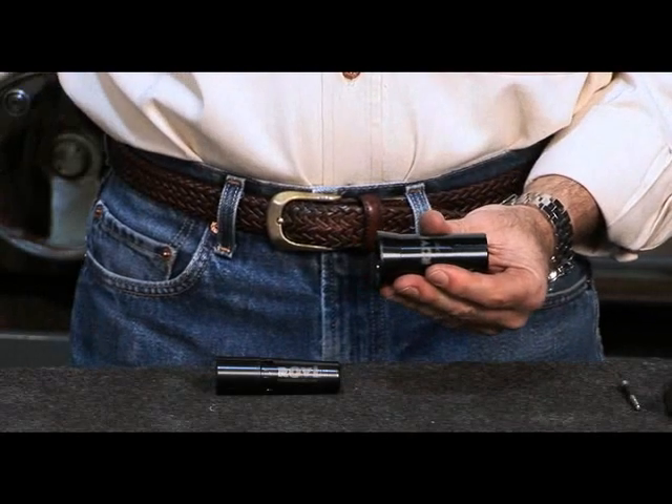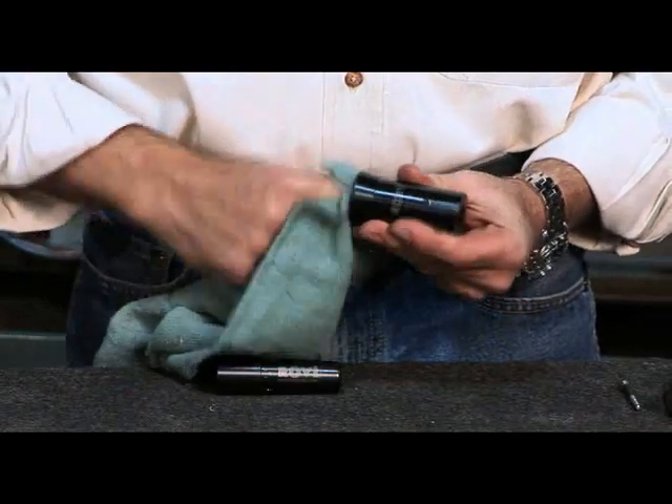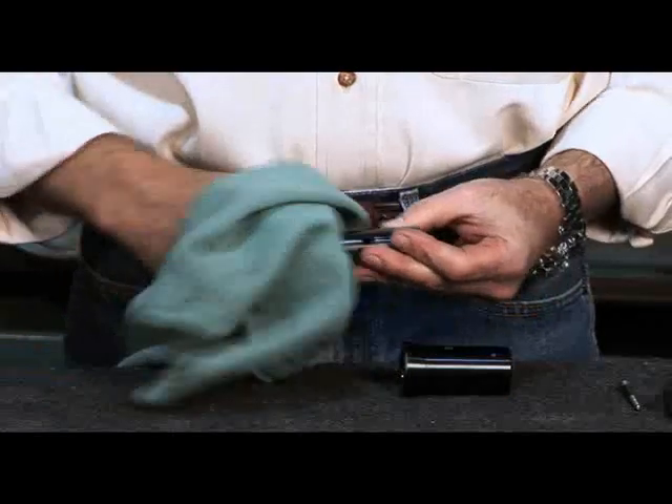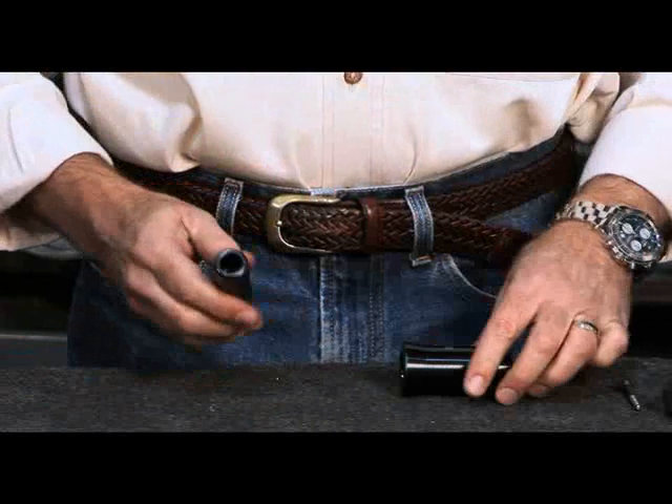First take the sleeve, and by using a clean rag, you want to wipe the inside of the sleeve to remove any dirt or oil. Then take the expanding collet and wipe off the taper as well to ensure that there is no dirt or oil on it.